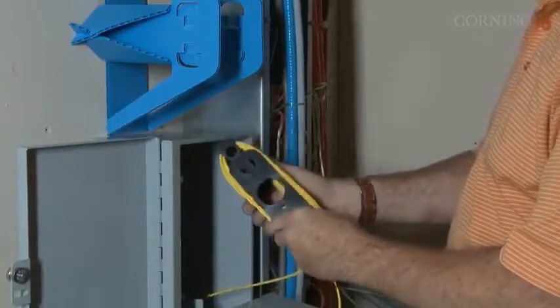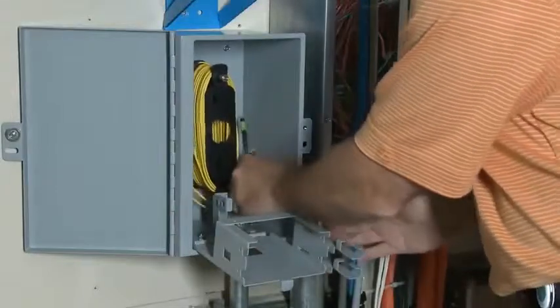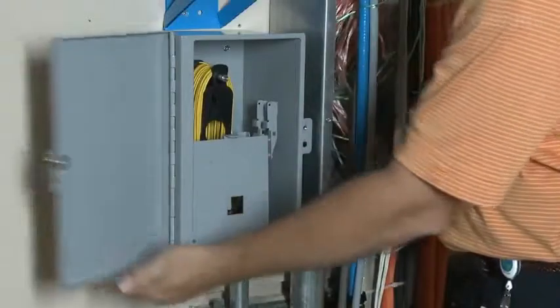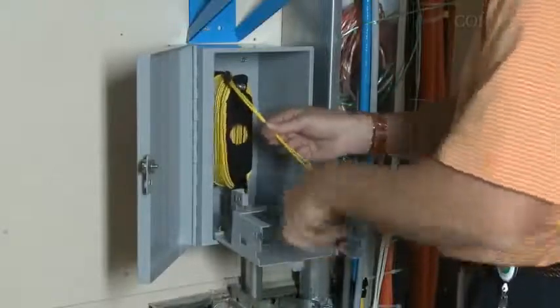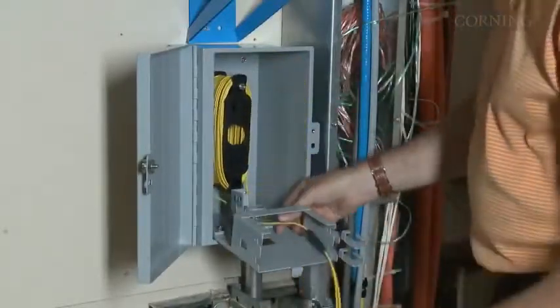Now collapse the reel as shown until it's small enough to fit into your terminal box. Place the small hole in the reel on the aluminum post in the terminal box. If the MTP connectors don't need to be connected immediately, you can store them safely with the small green dust caps in the terminal box with the door closed. After placing the collapsed reel in the terminal box, you can route any MTP connectors that are needed immediately through the box as shown.